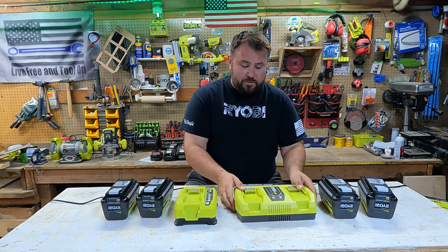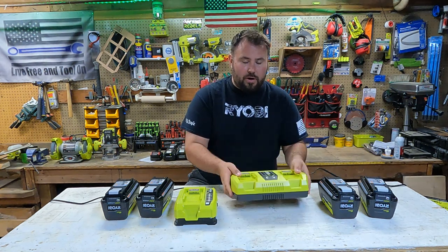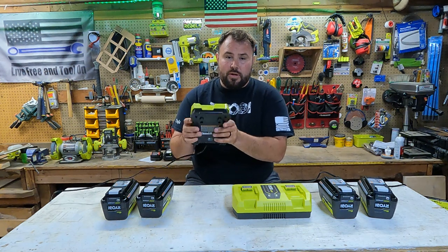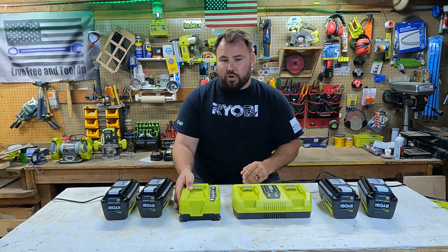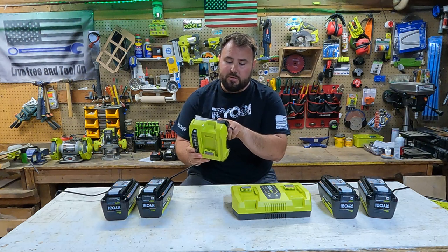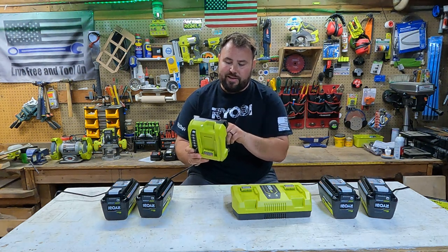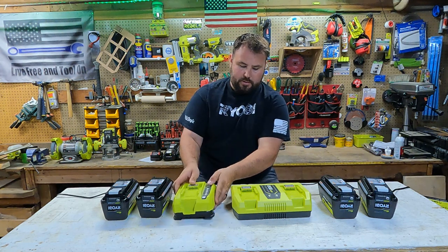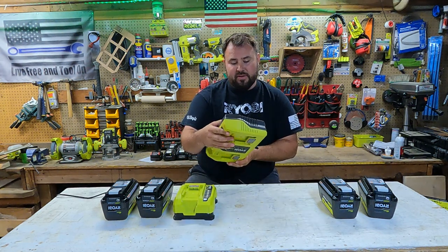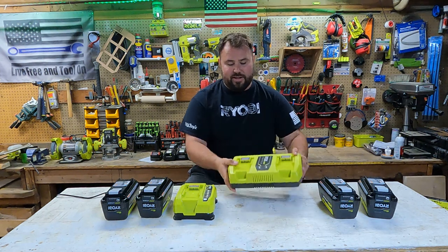Specifically, we're going to be looking at the dual rapid charger from Ryobi for the 40 volt batteries and then the single 40 volt battery rapid charger. This model number is OP406VNM. For the dual rapid charger, this is OP409VNM.